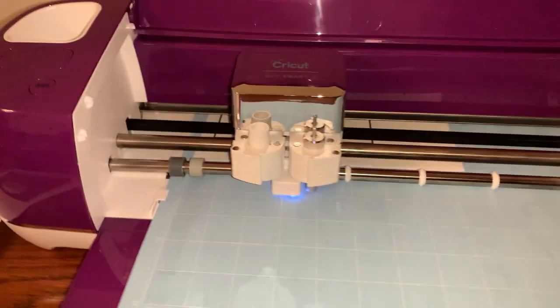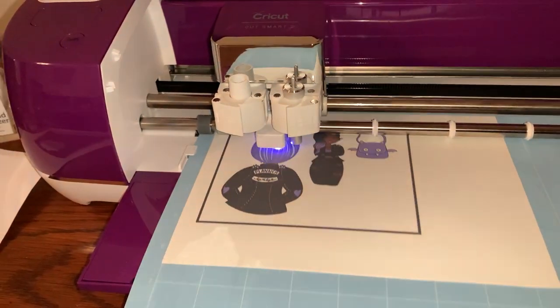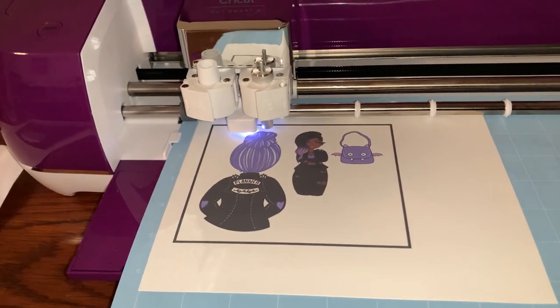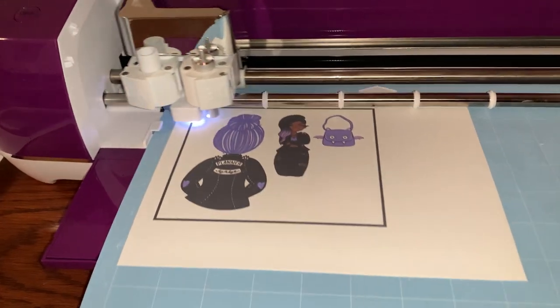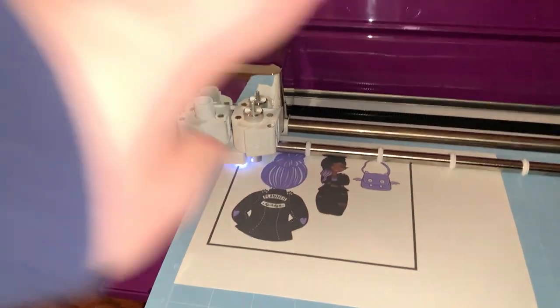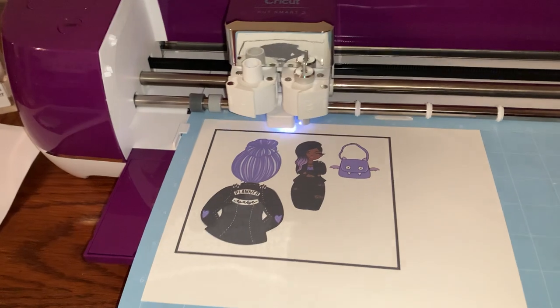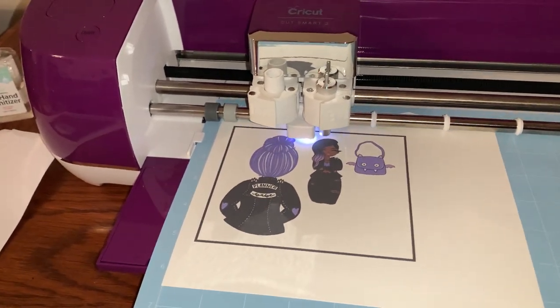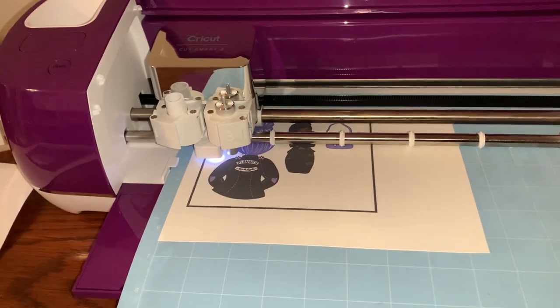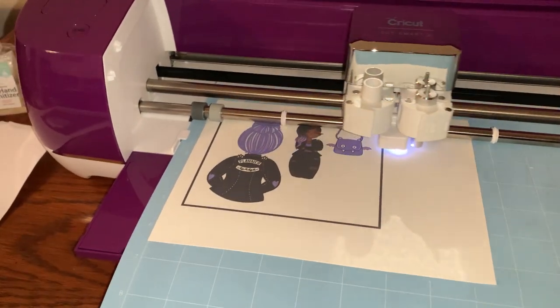Now we watch the magic happen! It's going to take a minute to scan and use the black border around the print to determine where to cut. With any luck it should cut out the shapes of those stickers and we will have matte stickers to put in our planner.